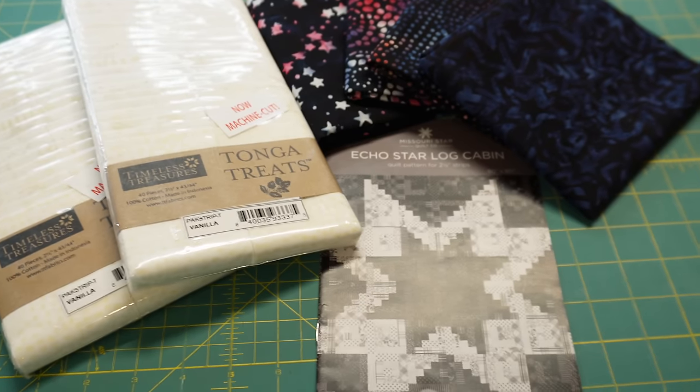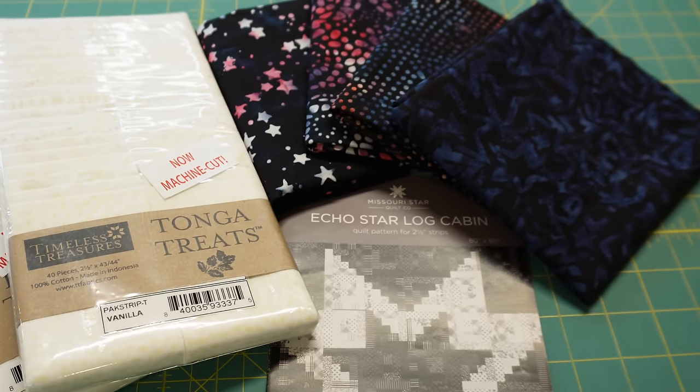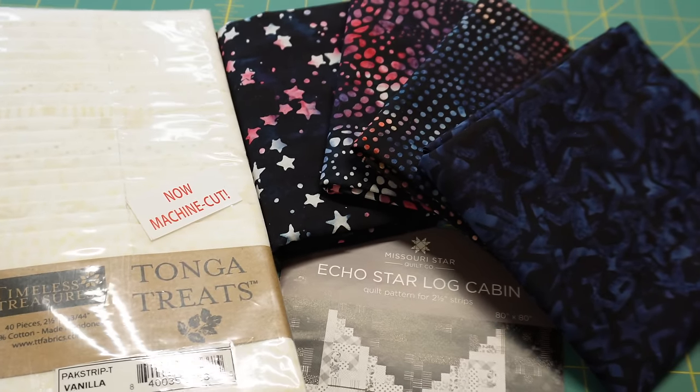My name is Fallon and I love to quilt. Today I'm going to be sharing a log cabin quilt pattern with you. All of the fabrics and the pattern were sent to me by Missouri Star Quilt Company.